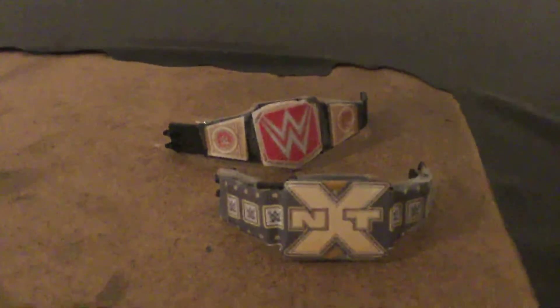I hope you guys enjoyed, and these are not for sale by the way. But if you want more custom belts, leave a like. I'll see you later.